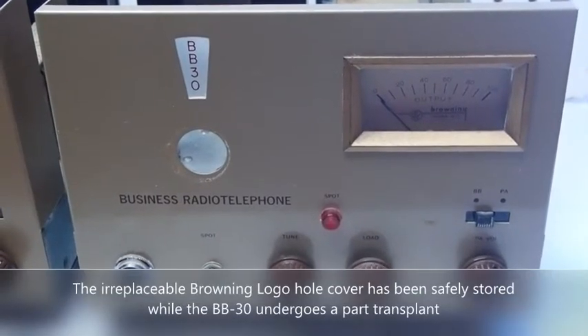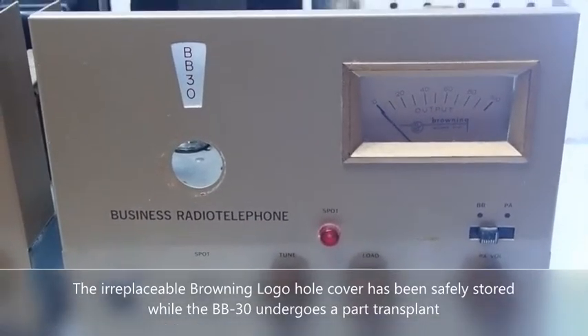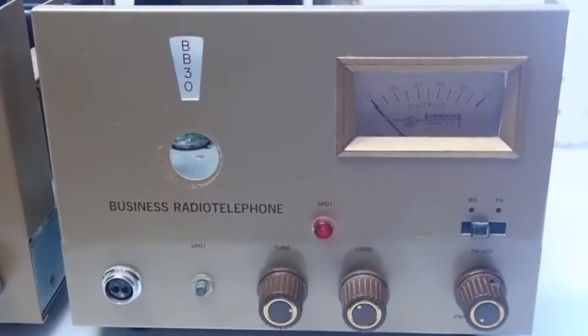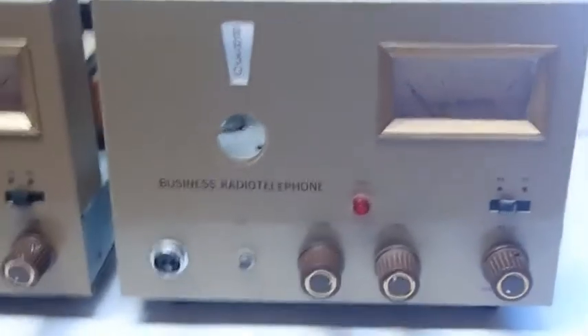Hi guys, Greg Howe here, S9 Radio. Thought I'd give you a close-up look at the somewhat rare and elusive Browning BB-30 Business Band — wink wink — Single Channel Crystal Controlled Transmitter.